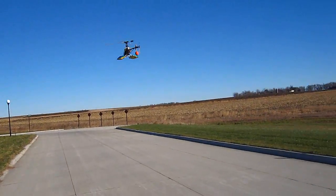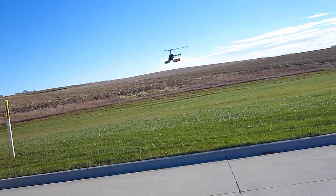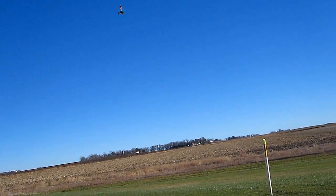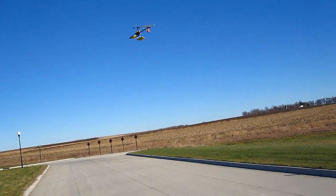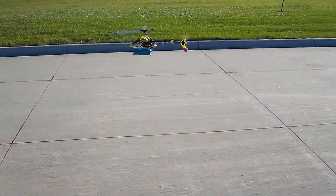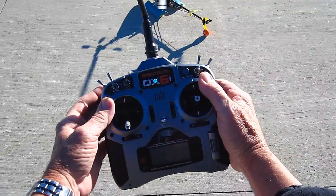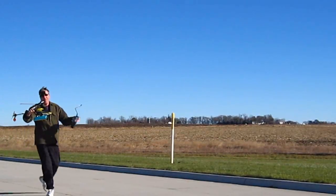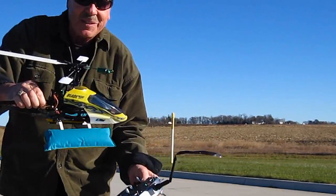I mean, really. Listen, you can hear it. I've only got it set for 60% throttle. Hard to argue with success. Wait till it's nice and calm — we'll come out here and do some stunts.